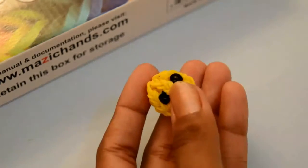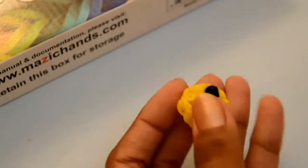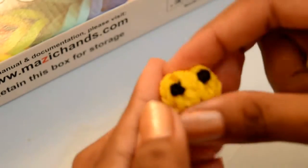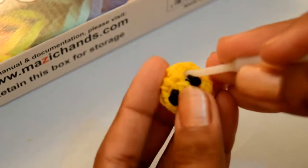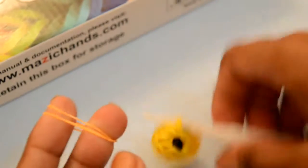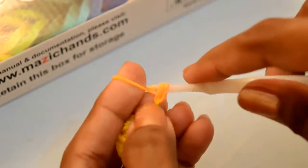Now take the orange color band. Put your hook over here, below this eye. Here are these two bands — put your hook inside. Make this rubber band double. Grab this double band from inside these two bands. Take the next orange color rubber band, make it double, and grab from inside this last one.